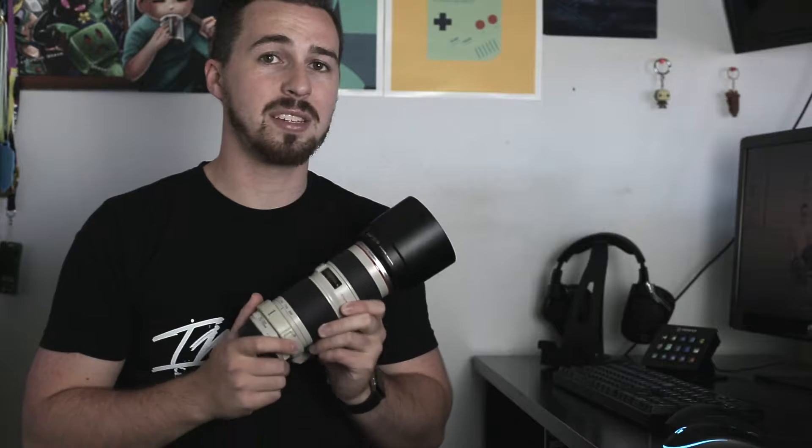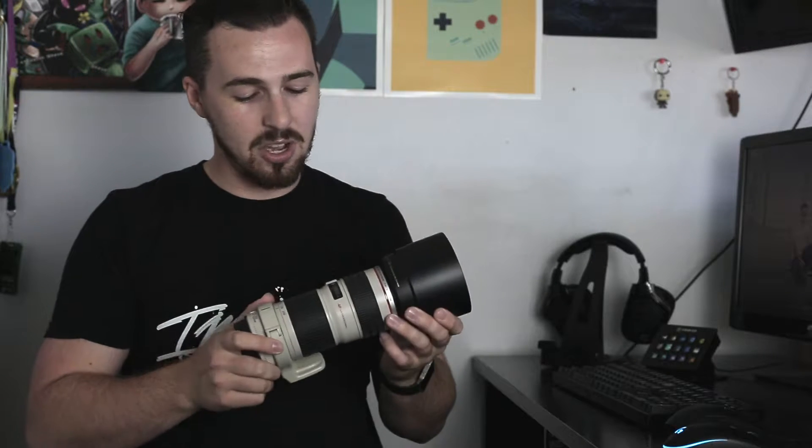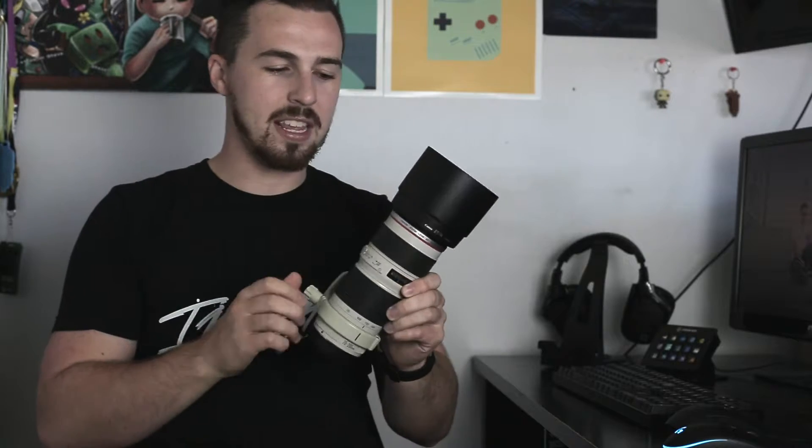I think a lot of people are going to be surprised by how great the pictures look out of this $600 lens. From an initial standpoint it does look a little funny — it's definitely a lot thinner and a lot lighter than the other ones, and it does not come with a collar.